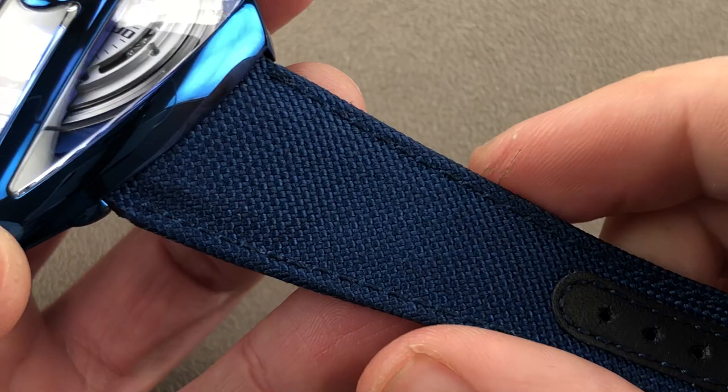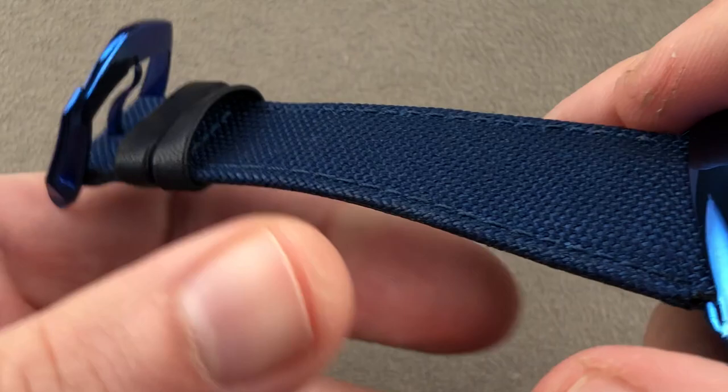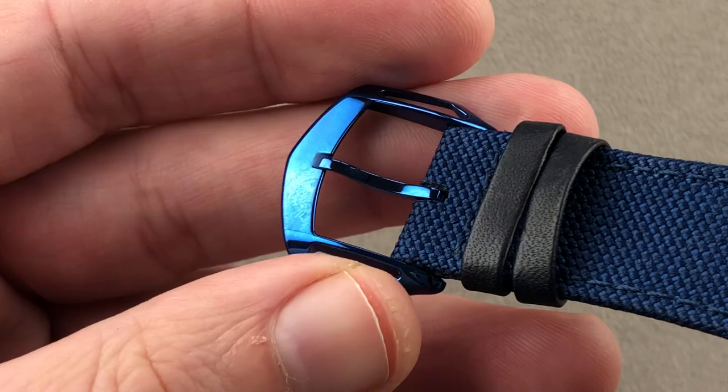Taking a quick look at the strap, this is a De Betune strap that is tapered with a lovely navy blue textile material. They use a monotone stitch and a folded edge, calfskin on the bottom, and on the top, gusseting to prevent gouging of the apertures for the pin buckle. The pin buckle is the same fired blue grade 5 titanium as the case.